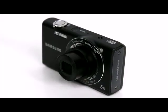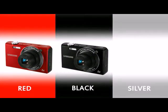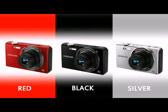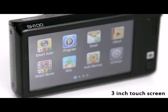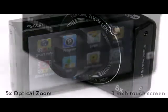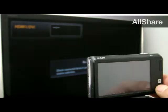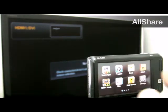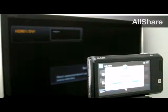Let's take a closer look at the SH100. It has a slim design and comes in three colours: red, black, and silver. It has 14.2 megapixels, a 3-inch touchscreen LCD, and 5x optical zoom. The SH100 features Samsung AllShare, which uses DLNA technology to allow you to connect to your HDTV and stream content wirelessly.